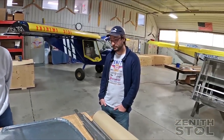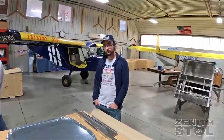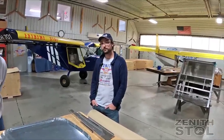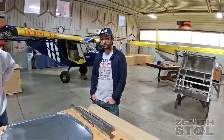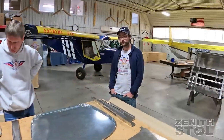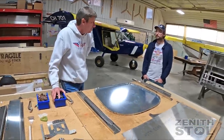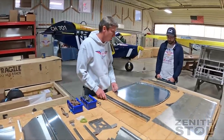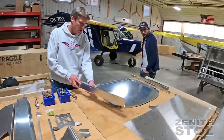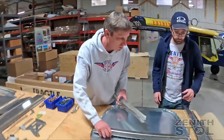Calvin's been working with John Humberd on the 701 project, updating the 701 kit to the new style. John is back home in Tennessee working on his Super Duty this week, so rather than delay the project, Roger will be helping us out. We're going to first click the firewall together — Calvin and I are going to click it together — and this is a firewall for the tail dragger configuration.